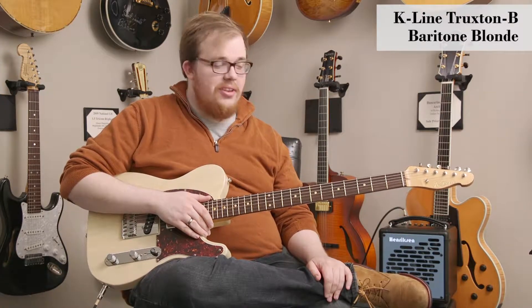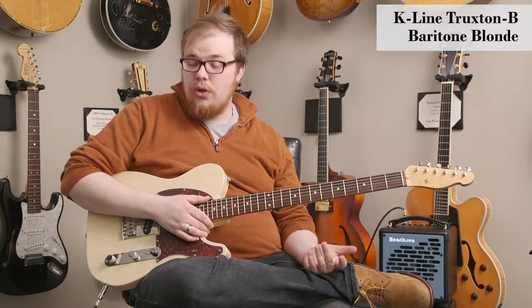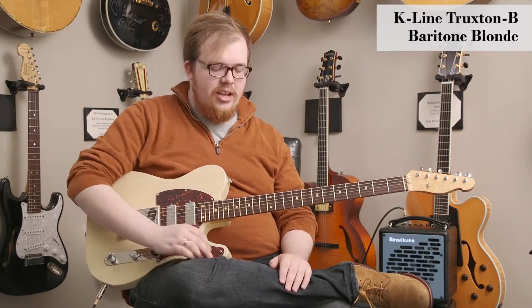These are very unique instruments and perfect for somebody playing solo guitar. It gives you that real deep and rich sound.